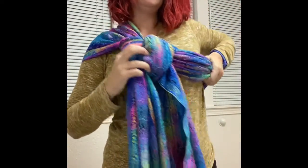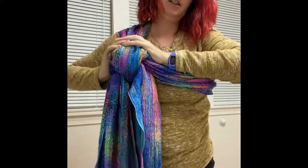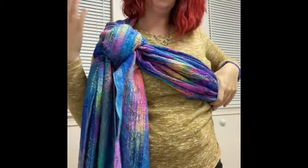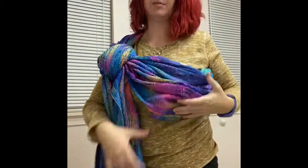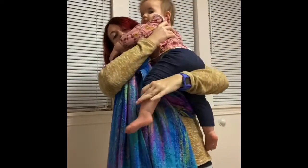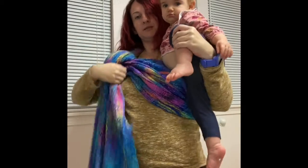So then I take my knot and I move it up toward my shoulder. I push the knot down because I did not leave enough room to stick my baby in. I put my knot back up and I'm going to go grab my baby and just pop it right in. Looking at this, I actually think you'd be able to do it with a much longer wrap than I said — maybe even up to a 2.8.